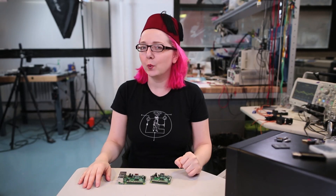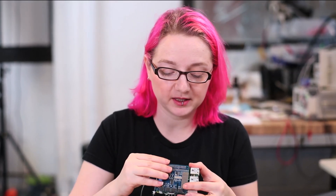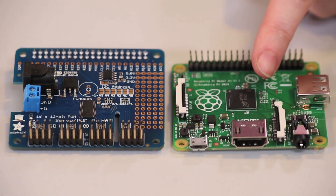Now you may be wondering, what is a Raspberry Pi hat? Well, I'm glad you asked. A hat is a daughterboard for the Raspberry Pi Model A Plus or B Plus, and adds extra functionality when plugged into the 40-pin GPIO connector. The Raspberry Pi is a powerful little computer,